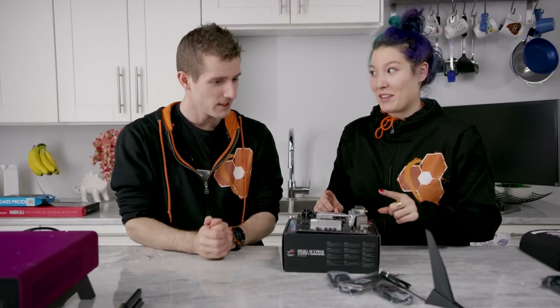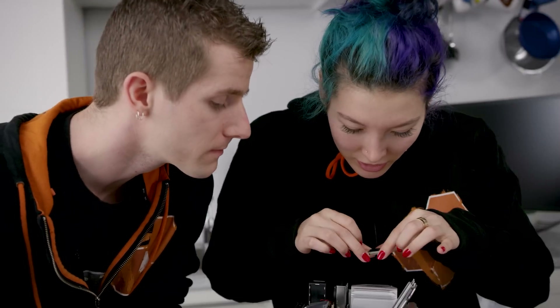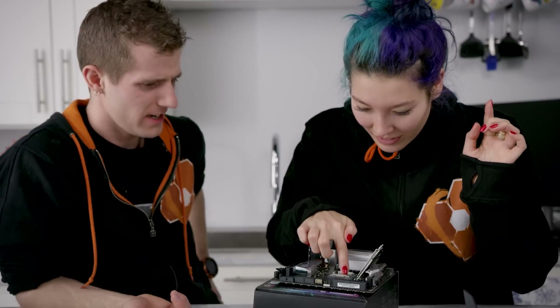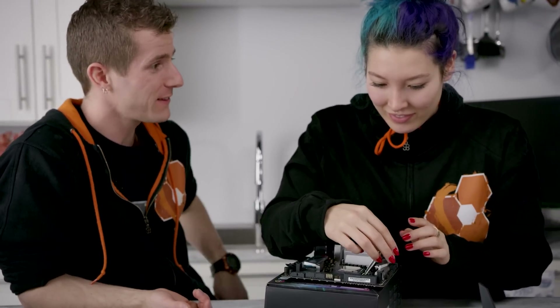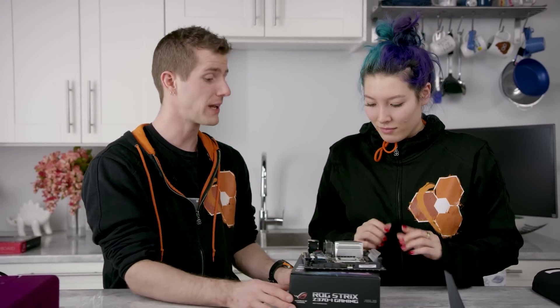Now the CPU. I'm going to match this corner here with this corner here. There you go. It's like you're a pro — you even gave it the little wiggle. Professional. Not bad. Now what?